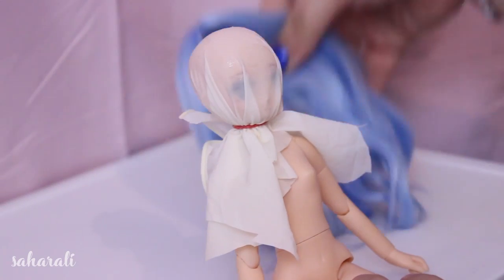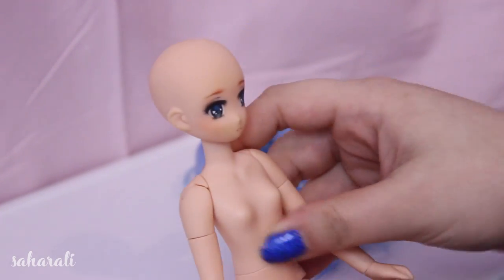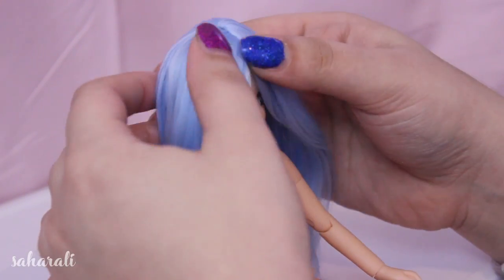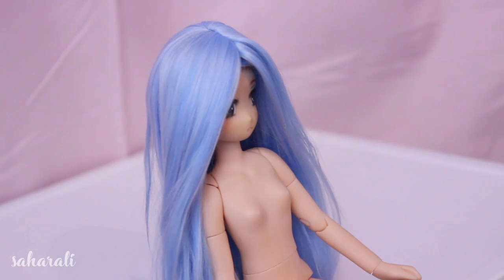Once you've let everything dry overnight you can take the wig off the doll, remove the plastic, and give the wig a test fitting before you do some styling. My wig is a tiny bit loose because I ended up pushing the wig back as the hairline was just way too low.